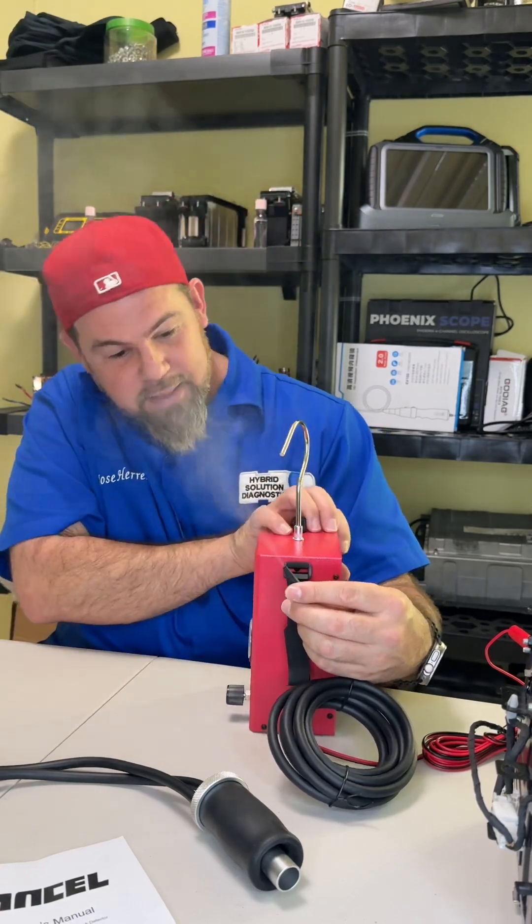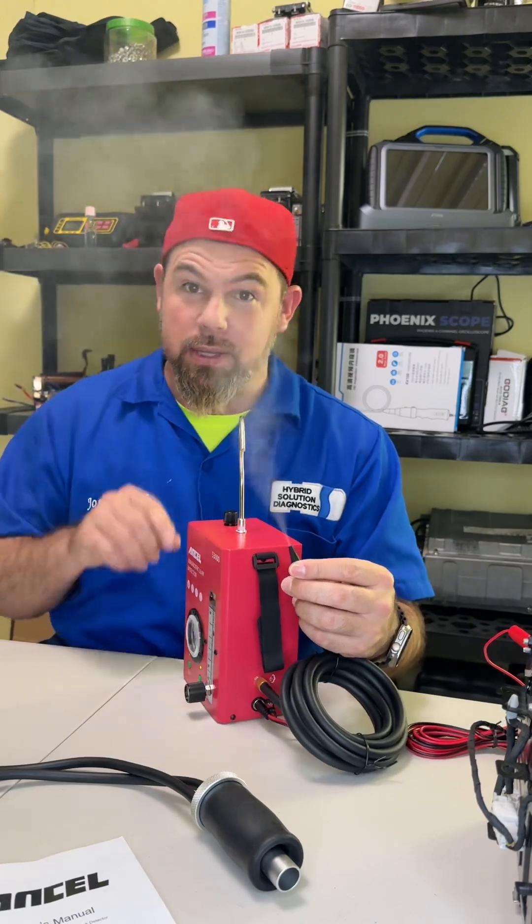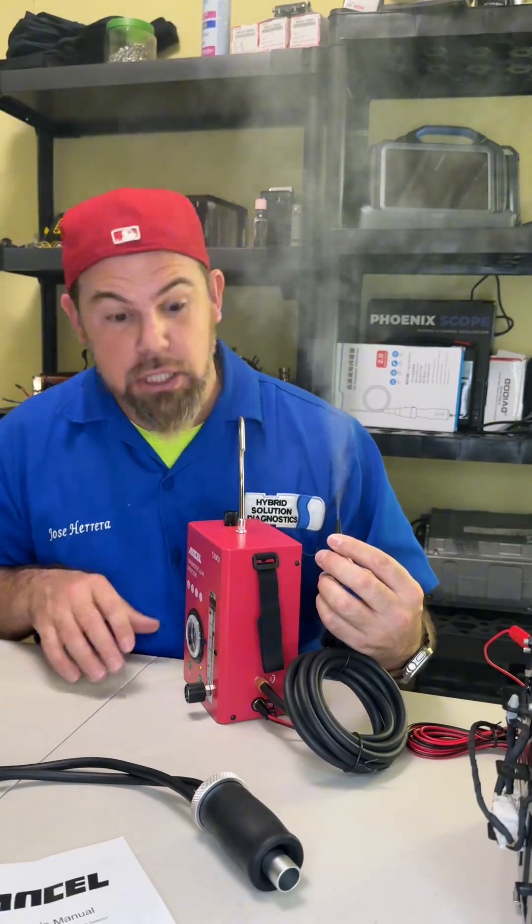Thank you so much to the people from Ansel. This machine is very amazing. I am definitely going to test it in the next vehicle giving me a vacuum leak problem. If you want to know more, stick around for more tips. I'll see you then. Smoke! Bye-bye.